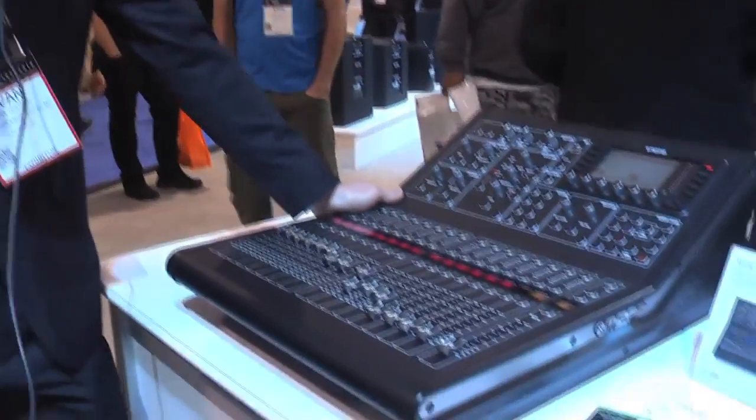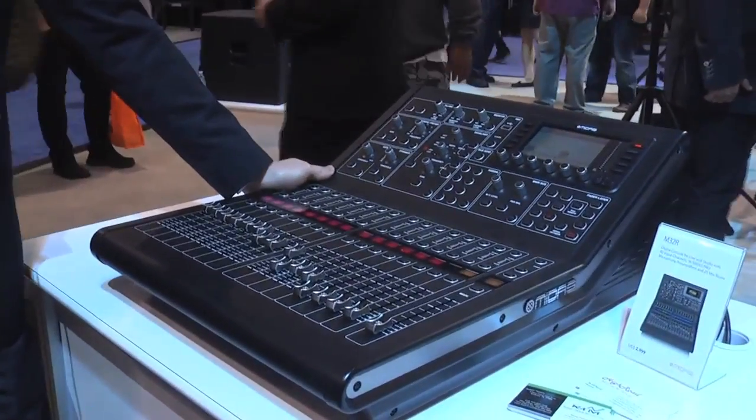Hello everyone, my name is Evan Hooten with Music Group. Today we are here at NAMM 2015 opening day, and right now we're going to take a look at the newly announced and ready M32R, the M32 rack.